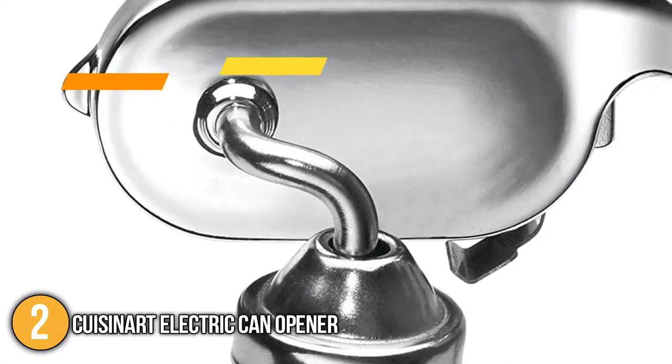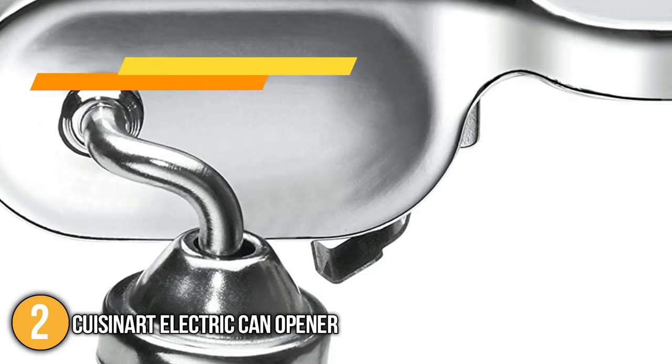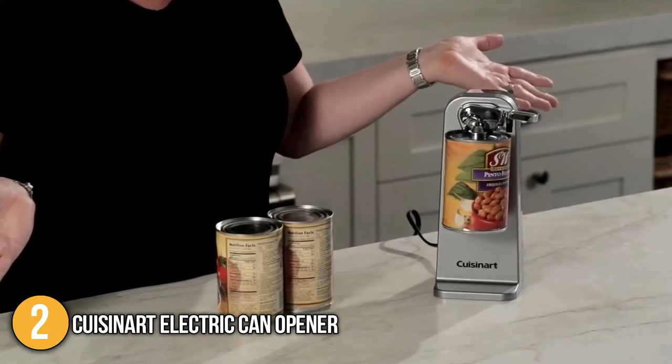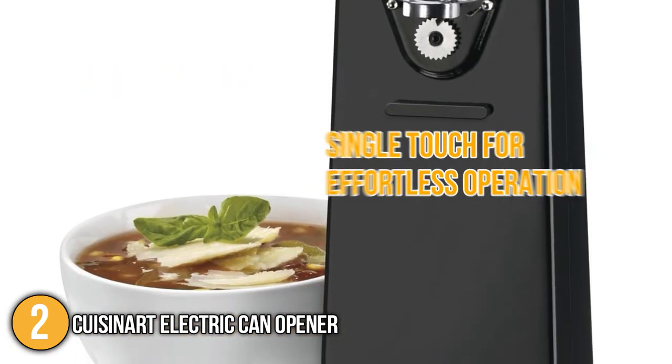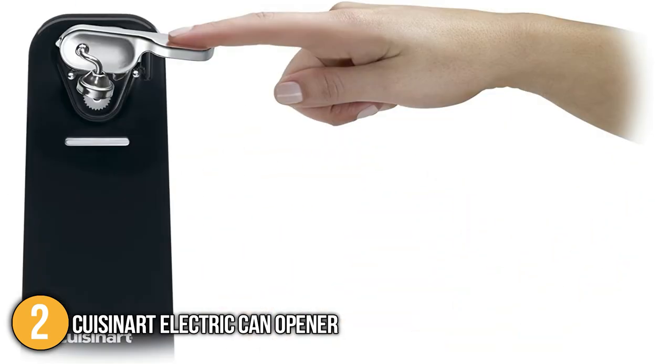Our team likes to highlight that the can opener's power cable, blade, and magnetic lid holder are attached to the detachable lever for easy cleaning and maintenance. With a quality engineered motor system, the tool opens larger cans with ease in a very smooth motion. Using the can opener was easy with just a single touch for effortless operation. It is worth noting that the tool stops automatically when the can is completely open.